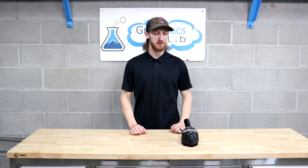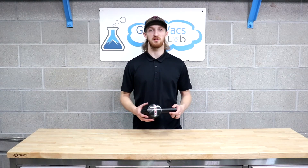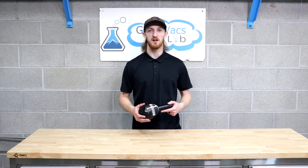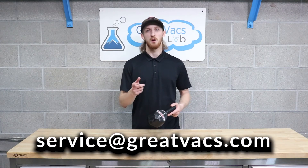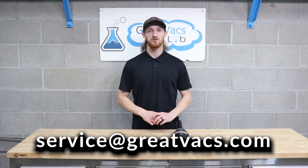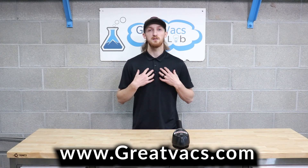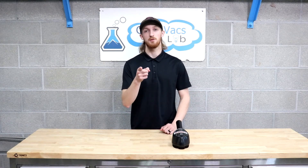That's going to be it for this how-to video on how to service a Kirby Zip Brush. I hope you guys found it helpful. If you're in the market for a Kirby Zip Brush, send us an email at service@greatvacs.com and we'll get you one. If you have any questions or concerns regarding your Kirby, or if you're in the market for a refurbished Kirby, please email us and check out our website at www.greatvacs.com. I'm Kyle — thanks for watching, we'll see you in the next one.